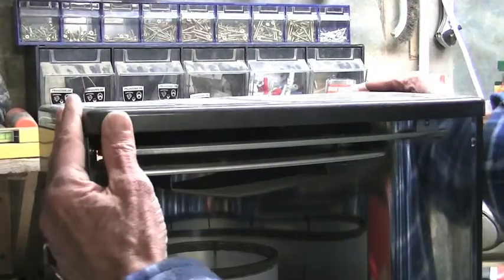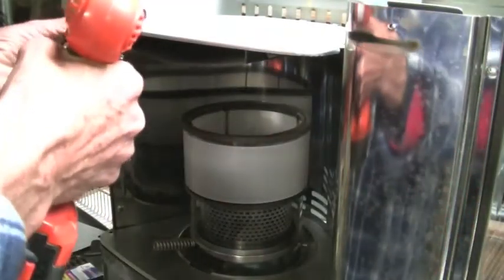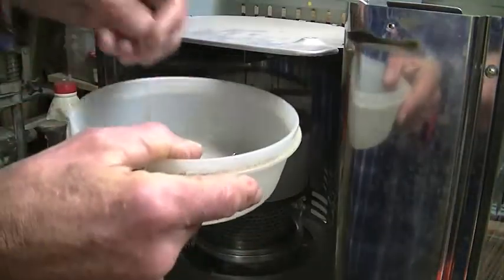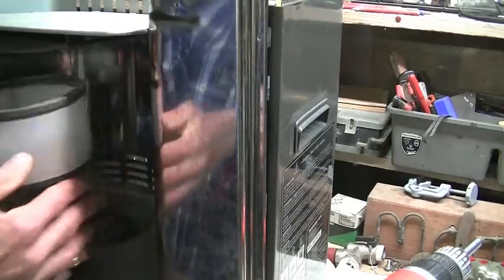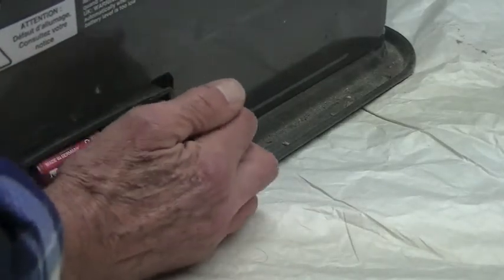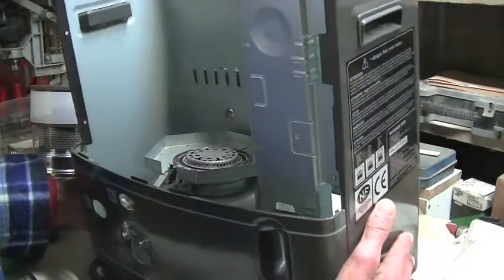With the screws removed I can just take the top off. So the top cover can come off. Take out these screws on the side — always keep your screws in a container. Two more screws on this side, and this can be removed. The sides have two screws at the bottom. Batteries can also come out. And this dial just pulls off — try to take the whole thing off, much easier.